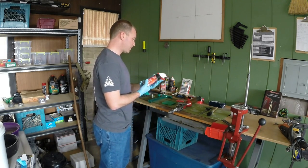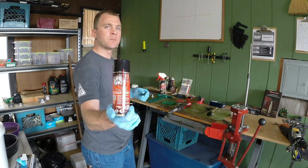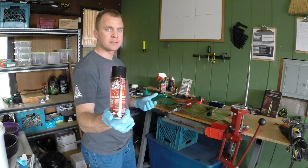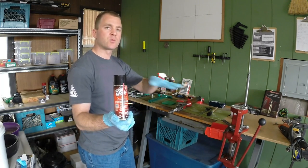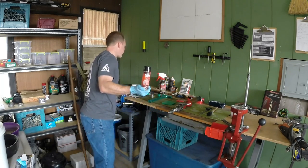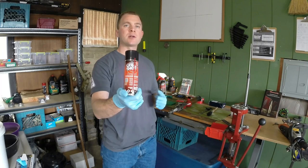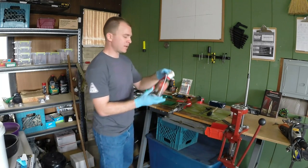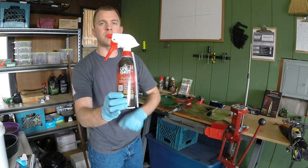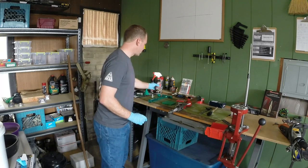Next on the list is case lube. I've gone through so many cans of case lube and there are lots of different kinds — there's a drop kind and there's a pad that you can roll them on. I find that putting it on a paper towel and rolling your brass is the quickest way to lubricate your brass for resizing. I've used so much of this that I recently started buying it in the bottle, and it's a much better deal.